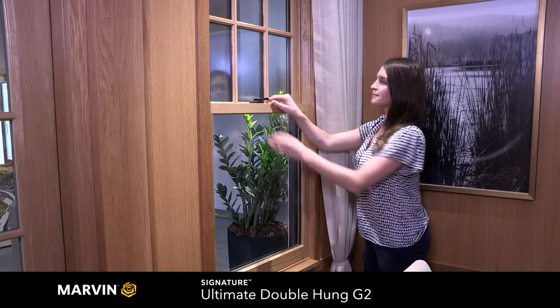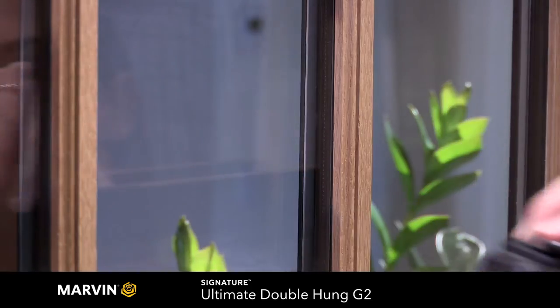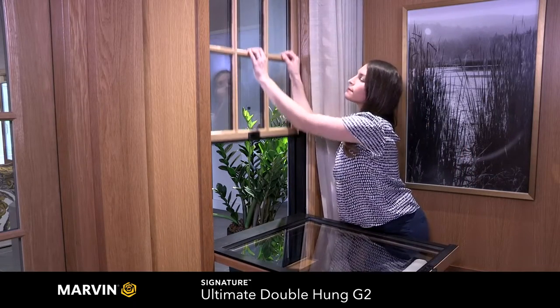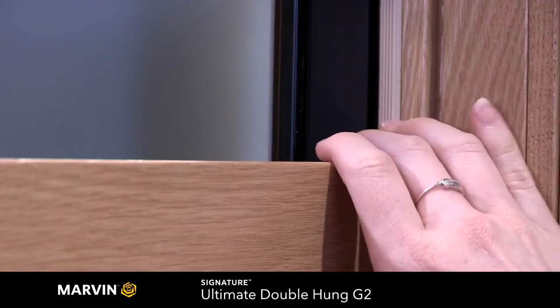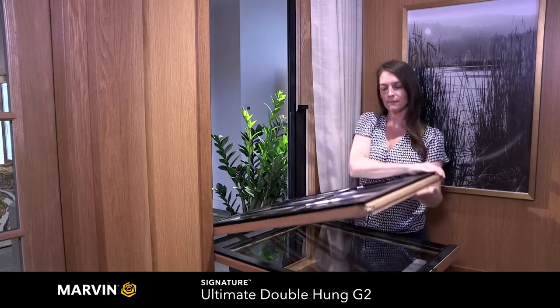To tilt the sash in for washing, press the integrated button on the sash lock and pull towards you. It's helpful to have a piece of furniture to rest on, so you're easily able to access the top sash as well. This allows you to wash the windows from the convenience of inside your home.